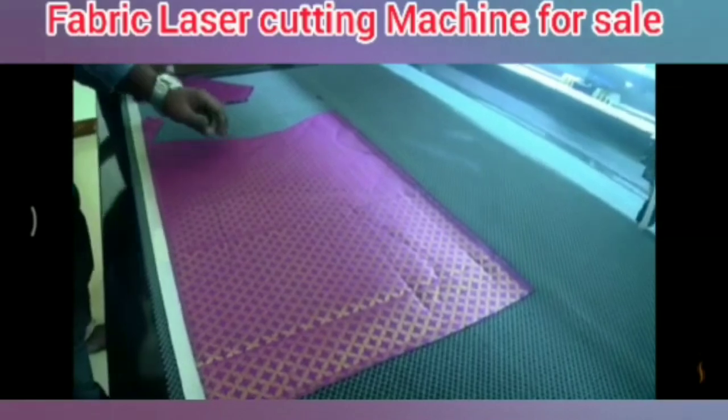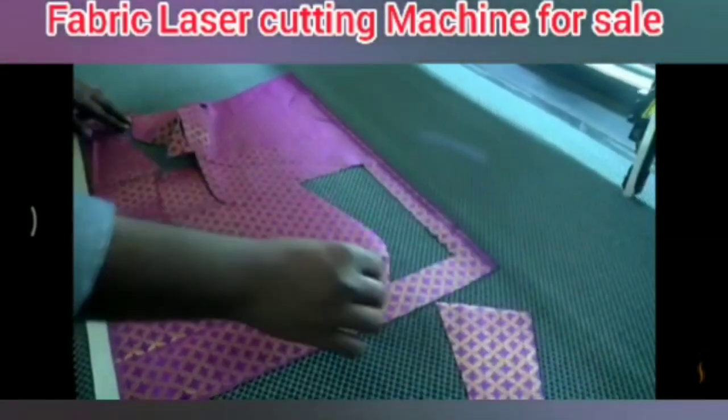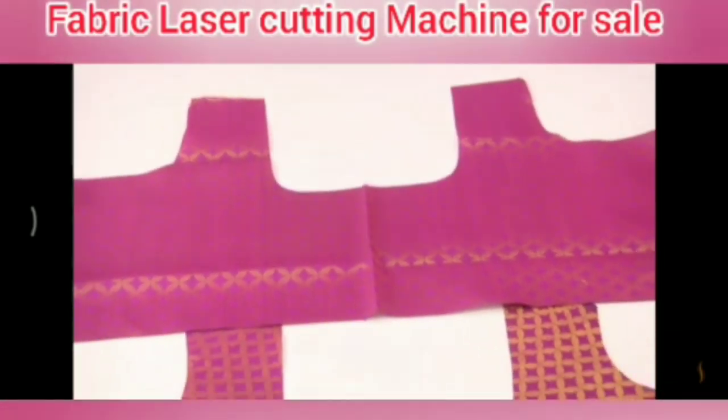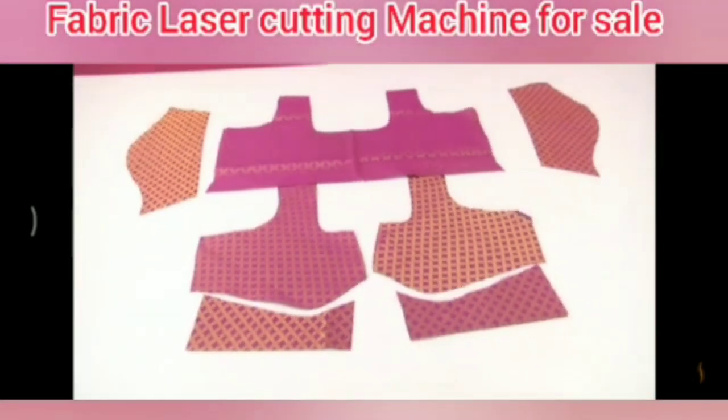We will cut the button and blouse. We are going to cut the entire list.